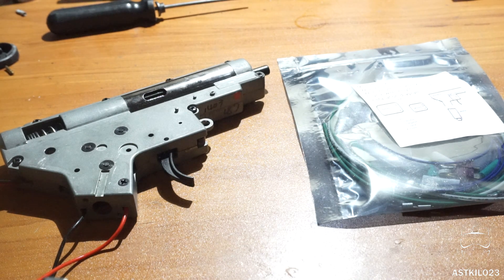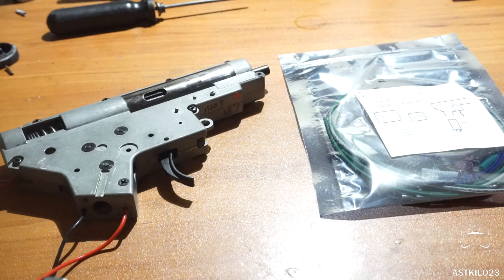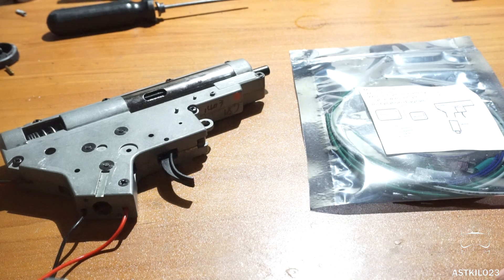Today we're installing the P&W Dynamics Hulk FET. This one I've been trying to get around to for a while. This is the version that is not the drop-in — it is the solder-in — and we're doing the two gate wire install. I'll also walk you through the one gate wire install and the differences, even though I don't have one on hand to install. We're going to focus on the two gate wire install.